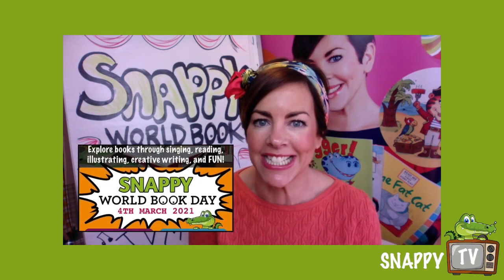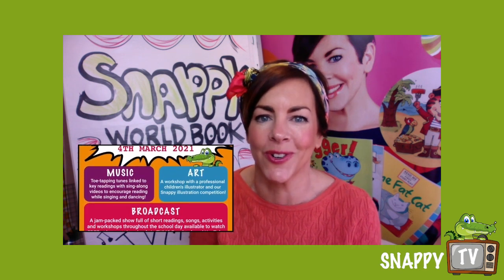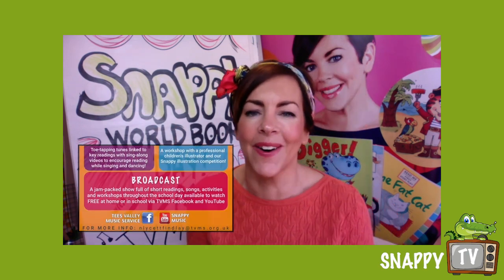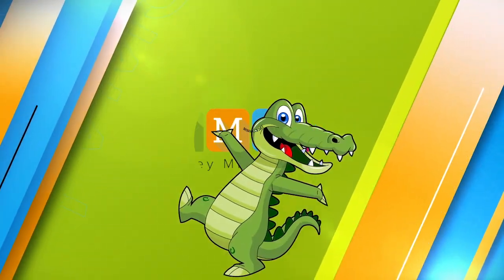Now don't just do the drawing and go off — there are so many other things happening on our site today! You've got competitions, prizes to win, and all sorts of things going on about music, drawing, and reading because today is Snappy World Book Day. My name is Liz Millian — hopefully I will see you again soon. Look out for my fantastic characters! Bye guys, well done!